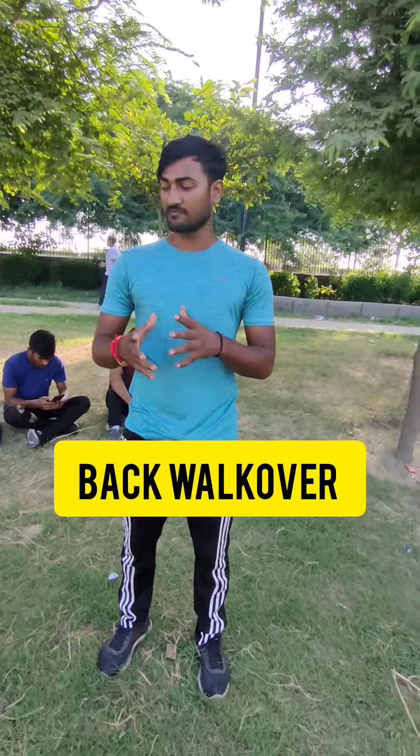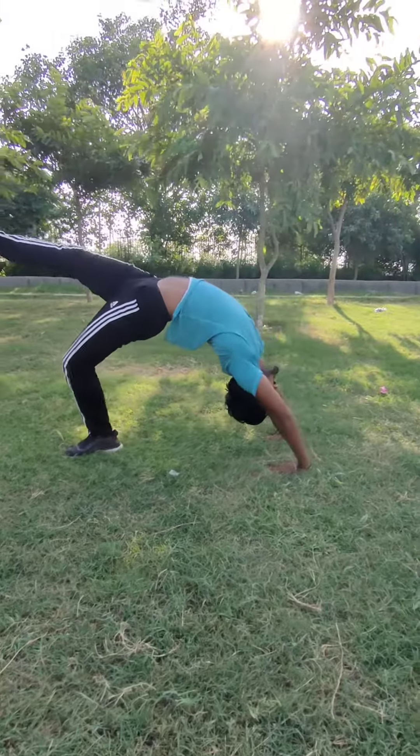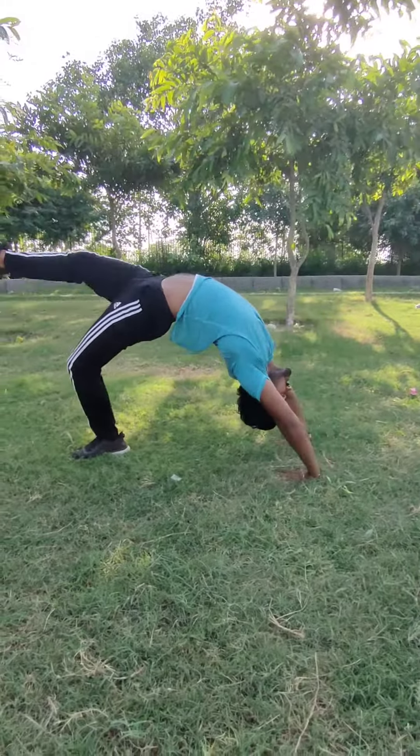And in the second step, you have to do one leg like this. You have to do one leg like this. After that, you have to take a walk. This is the second step.